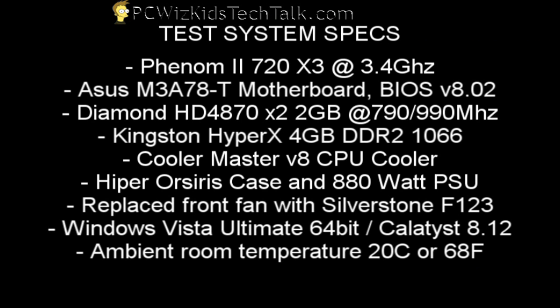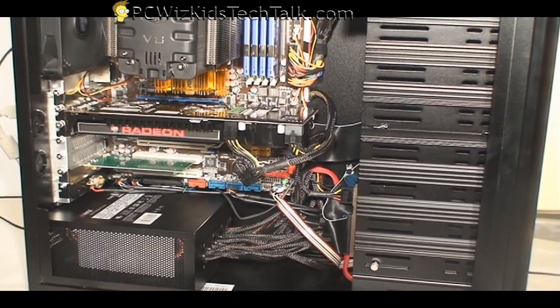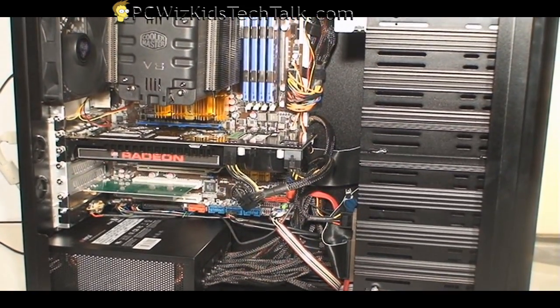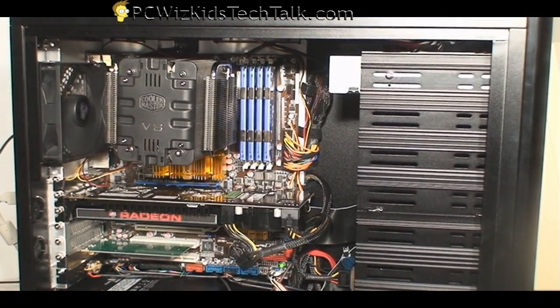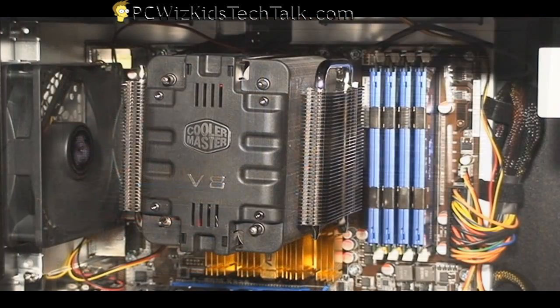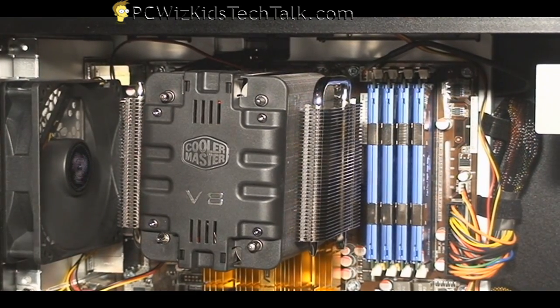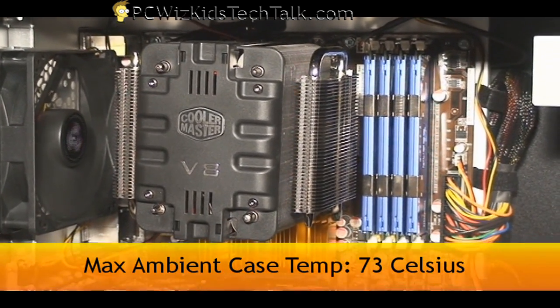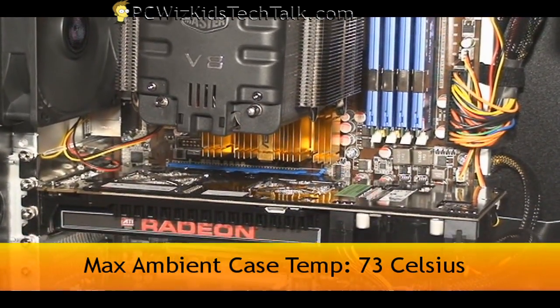Now let's take a look at my test system. I've got some new parts in here to boost performance — for example, a Diamond HD 4870X2, 2 gigs, that I've overclocked. I've got a different PSU that is 880 watts, the Cooler Master V8 CPU cooler, 4 gigs of Kingston HyperX 1066 MHz RAM, and I've replaced the front fan with a Silverstone FM123 to keep the ambient temperature to a bare minimum.